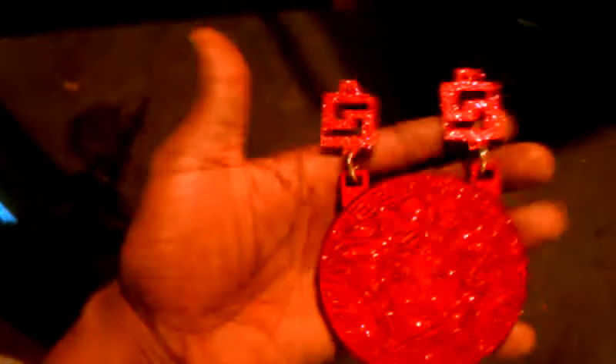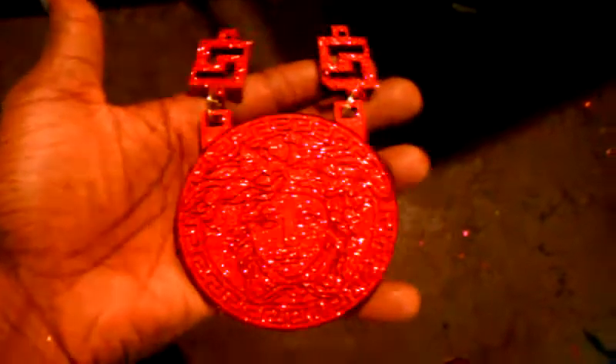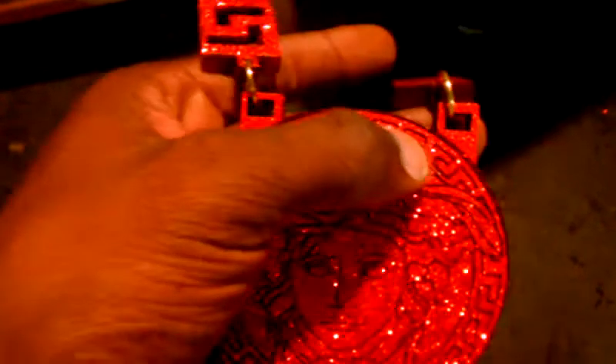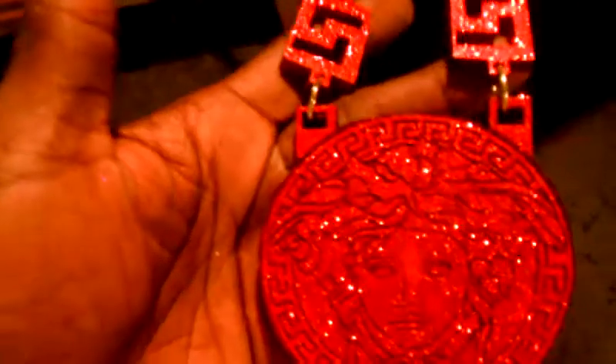We're about to get out of here and get back to work. I just wanted to show y'all that little review video real quick. Here's another piece we're building right here — something crazy. This one is all red. We ain't finished building this, we're just building it. This is our new design to put the hook links up on the top part instead of just drilling into the piece. So this is nice.